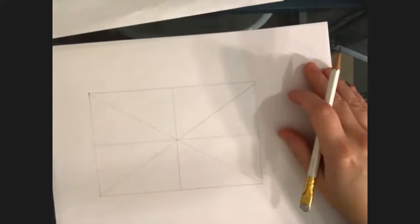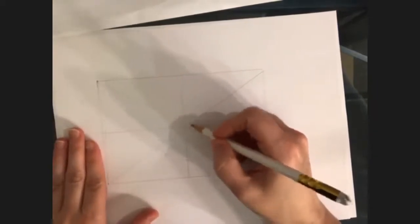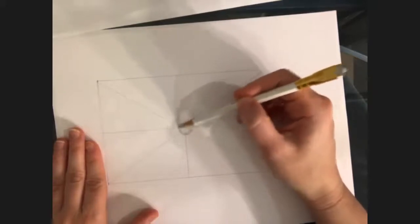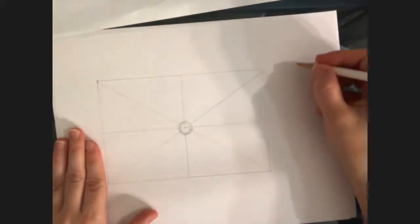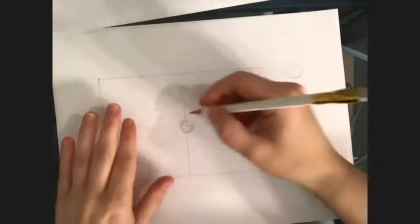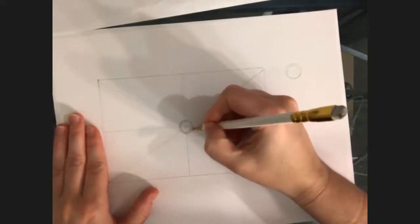First off, I'm going to draw the circles in the middle, knowing that the cockpit is right in the middle of this. If you've had my classes before, you know how to draw a circle. If you have not — start not touching the page, just making a circle motion, slowly bring the pencil down and circle lightly until you get the shape you want, then you can draw it in. Don't try to freehand the circle unless you are a circle master.